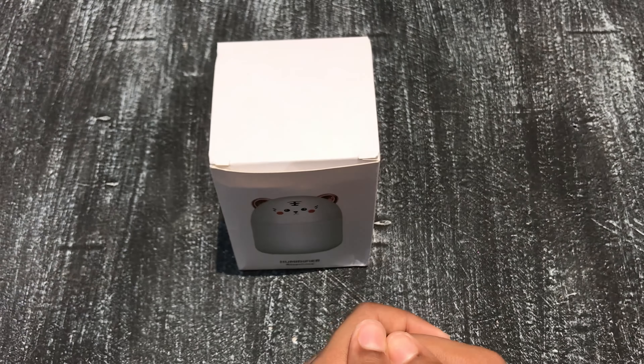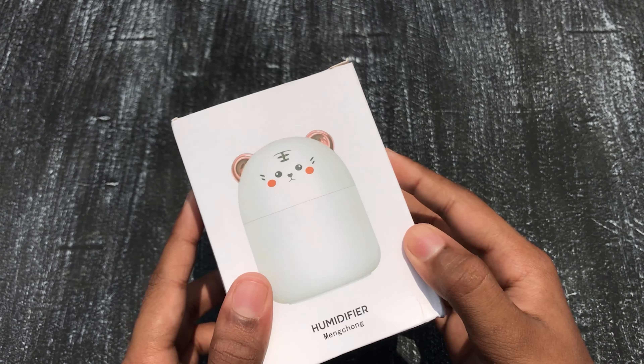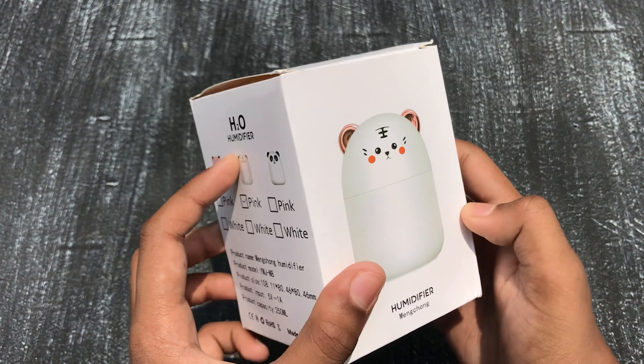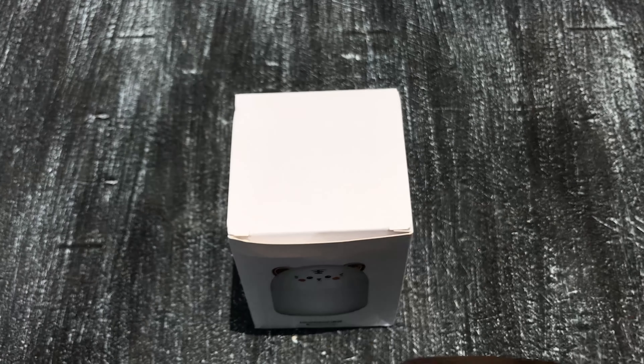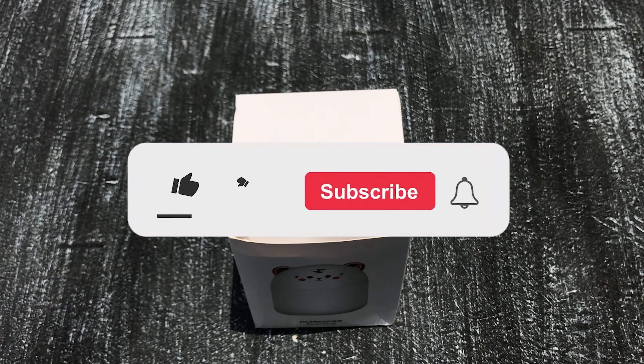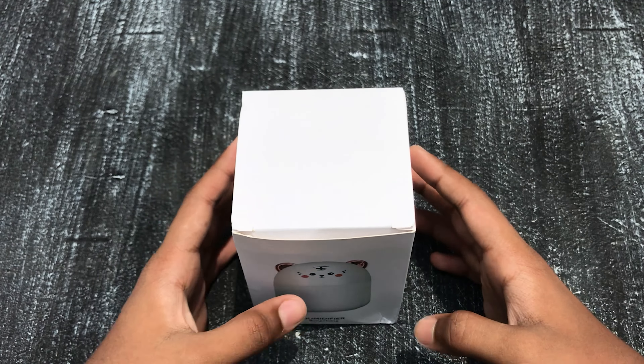Hello guys and welcome back to my channel. In today's video I will be reviewing my first product — my mom brought me this. Before we begin, please don't forget to subscribe and hit that notification bell button to get notified on my upcoming videos, and let's begin.